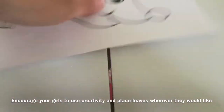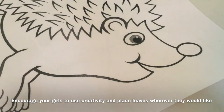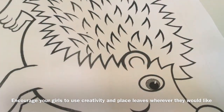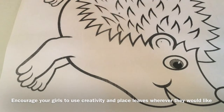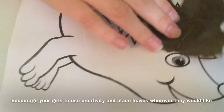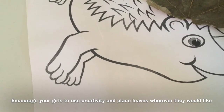I've got my porcupine printable here, as well as my glue, and my bag of leaves that I collected on my leaf walk. Next I'm going to glue on top of where the spikes are to add the leaves as spikes. Let me get out my leaves — I'm going to break off some of the stems, and then attach them to my porcupine to give him nice little leaf spikes.